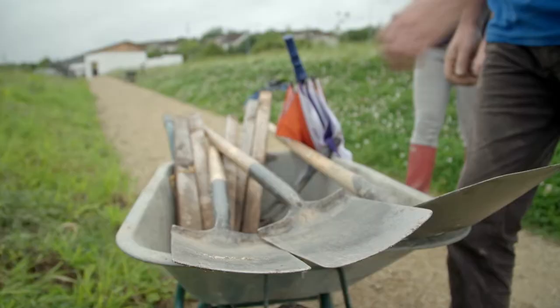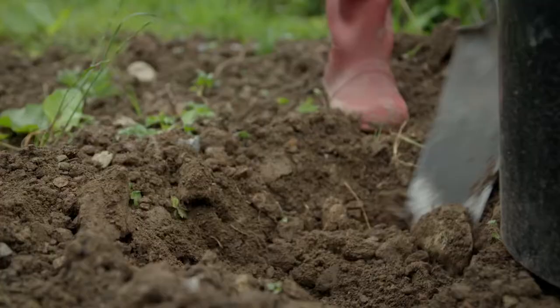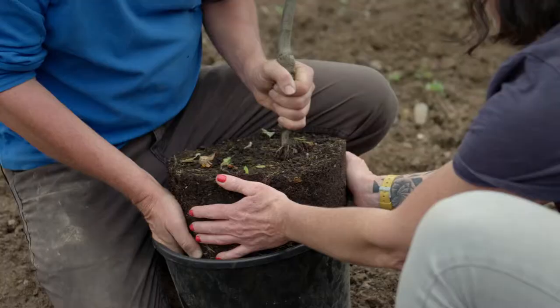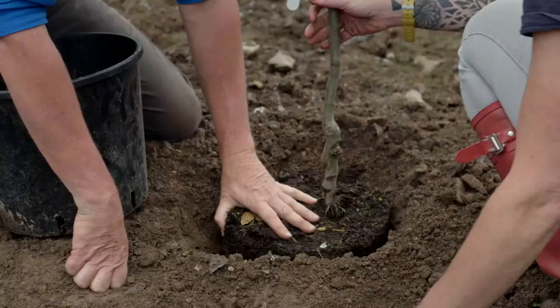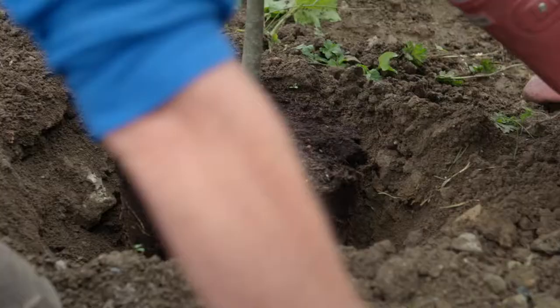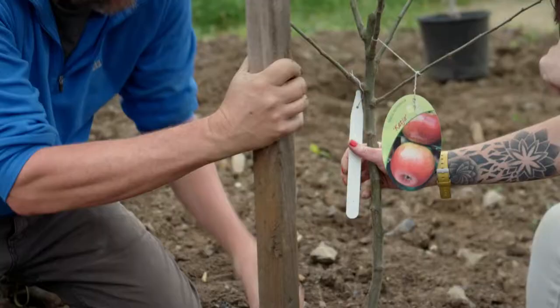Ten minutes in — let's get these apple trees into the ground. You really want to make sure the root ball doesn't collapse. Put it in at the right height, add a little soil on top — but not too much, because you don't want to cover the graft. Make sure the stake can go in comfortably, close to the tree but angled so you don't go through the roots.